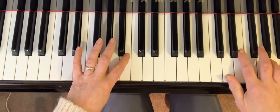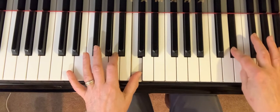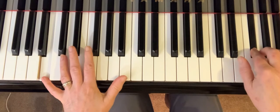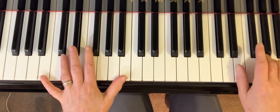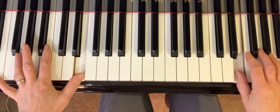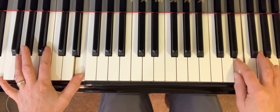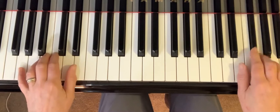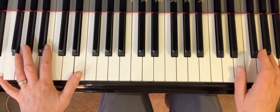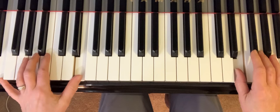Now we're going to go over into the second, under here with the thumb, and the trill which is just F sharp, G, F sharp. Now I've landed on a thumb. You can land on the thumb or the second, but I choose to land on my thumb on that one because my finger's already here for number three on the G.